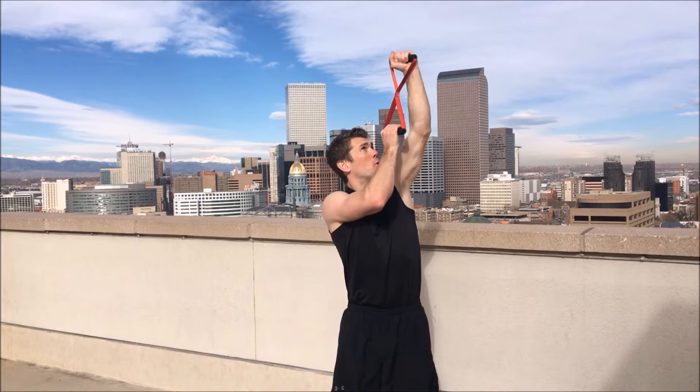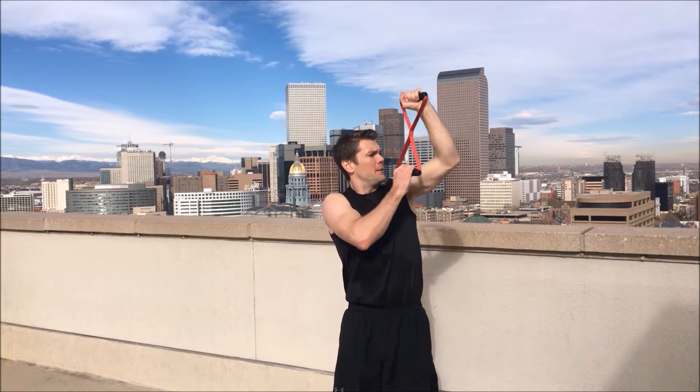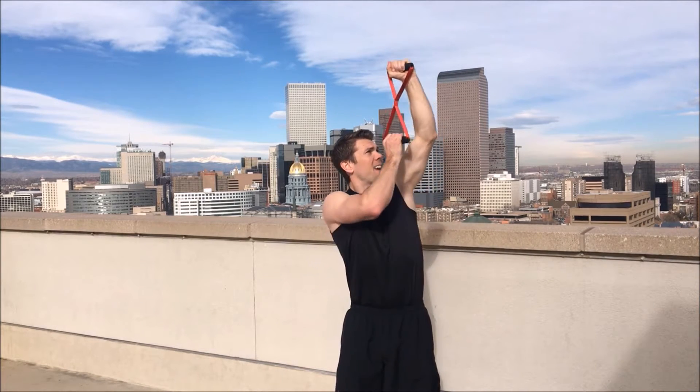Two, three, four, five, six, seven, eight, nine, ten. Good job, first set done. Take a break, shake it out a little bit, get ready.